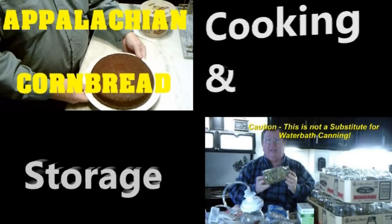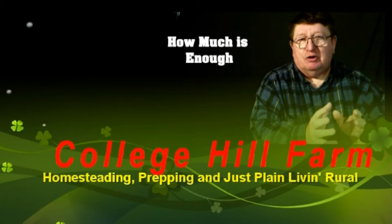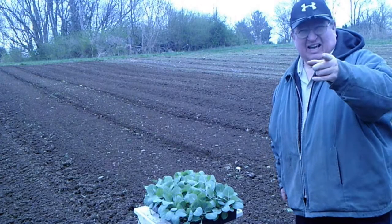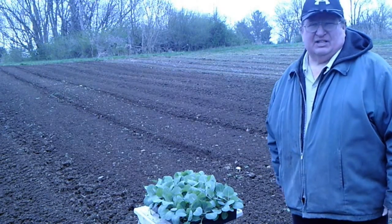From homesteading to prepping to common horse scents, we are College Hill Farm. Welcome back to College Hill Farm. Today it's time to plant cabbage and cauliflower.